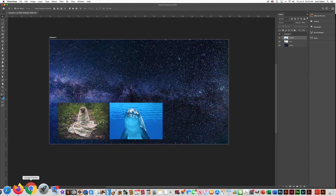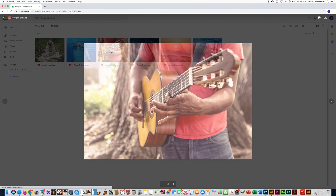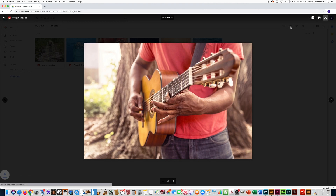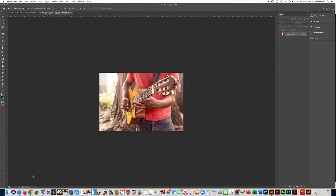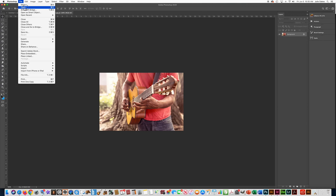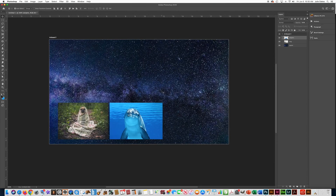Now to the next photo — I'm going to my Drive and clicking on this guitar player, downloading the picture, and opening it. When you click Open on the school computers, it might not open in Photoshop. You might have to go to File > Open and find your photo wherever it downloads — I believe there's an Art folder on the school computers. So Control A to select, Control C to copy, and you can close that. Then Control V to paste.